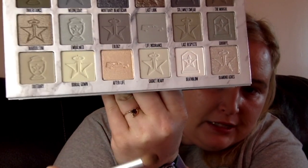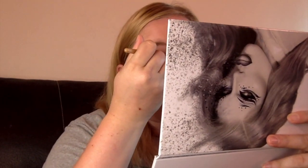First things first, I'm going to take 'casket ready,' which is the third shade in the palette, and put that on my lid to set my primer. I'm going to take a brush, flip over to my mirror, and put it on.